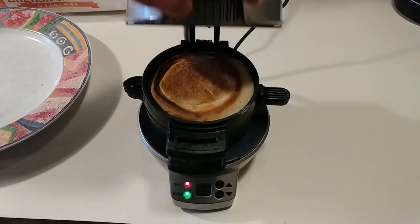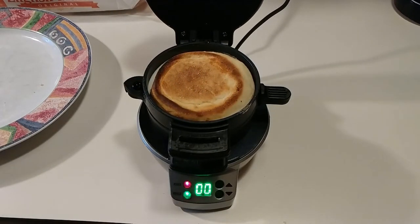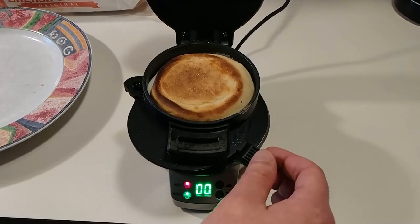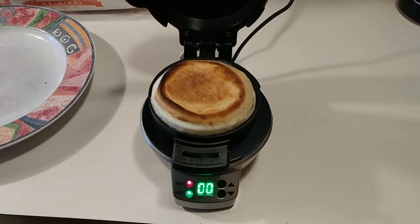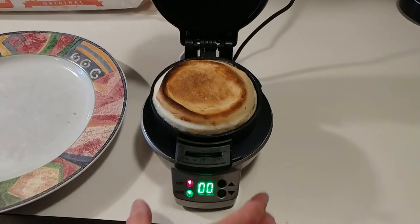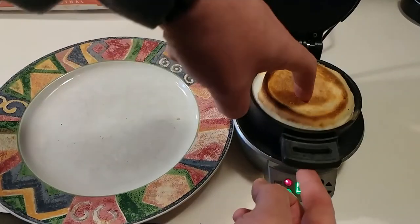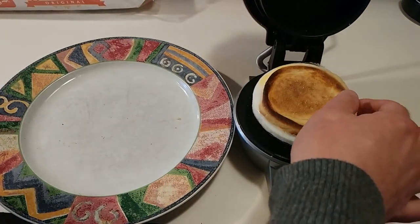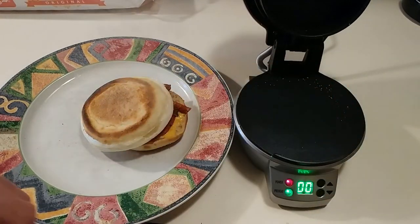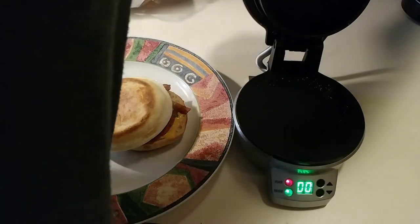It beeps — so here's how you open it. I'll unplug it because it's a bit annoying to have it on. Use the little slider, slide it around, pick the top ring up, and there's your little sandwich. Slide it over and have a plate right next to it. Slide it right off because it's hot — all the circular metal is hot, so don't touch it.